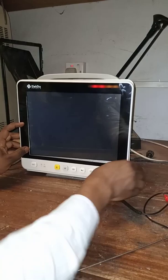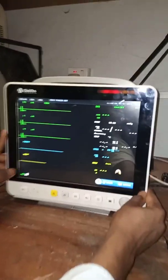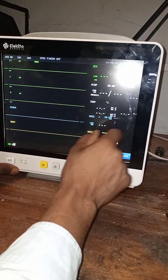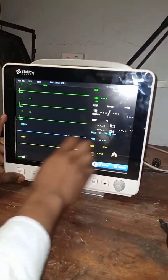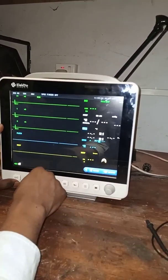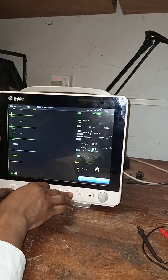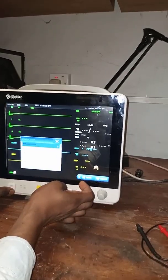Let's see if it boots correctly. Everything is okay now. We have the NIBP, the temperature, the SPO2, the respiratory ECG — everything is being displayed perfectly. The alarm, the freeze button, the BP — all controls are working perfectly.